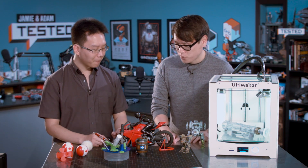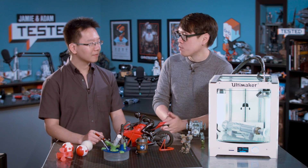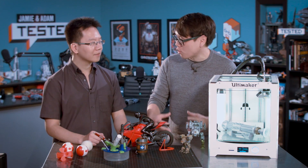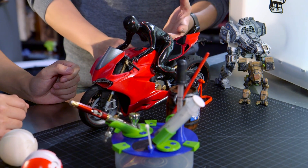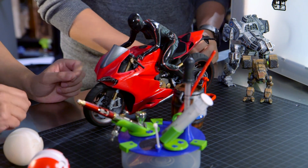Now in past videos, when we looked at your projects, you talked about how a lot of that finishing actually happens before the print, in your design — how you split up the pieces, how you adapt model skins on top of the cores. For example, the Ducati bike — the red pieces are all separate from the black pieces. But you can also create things after the fact, other 3D printed pieces to assist, right?